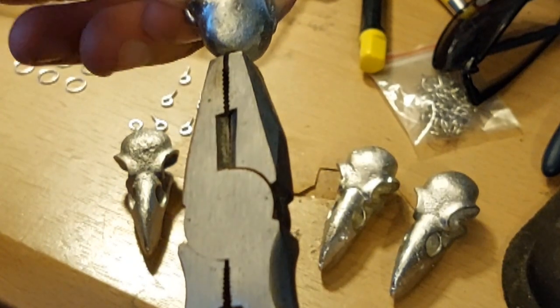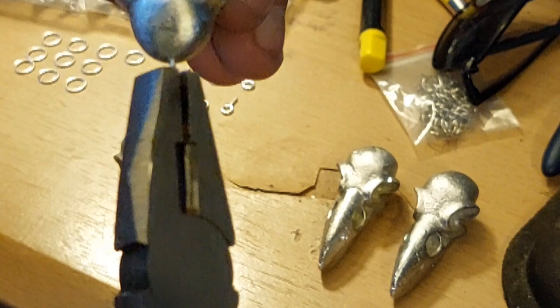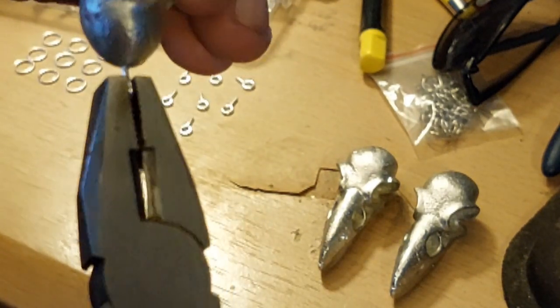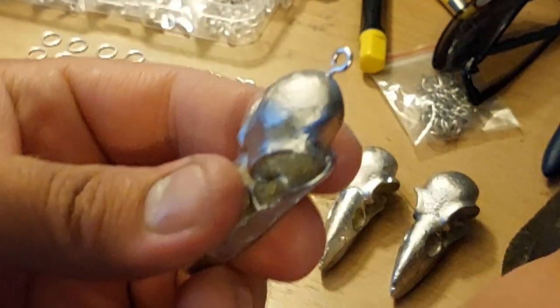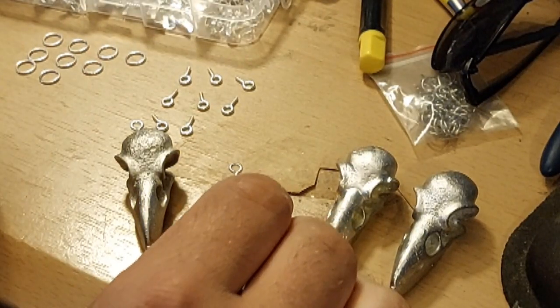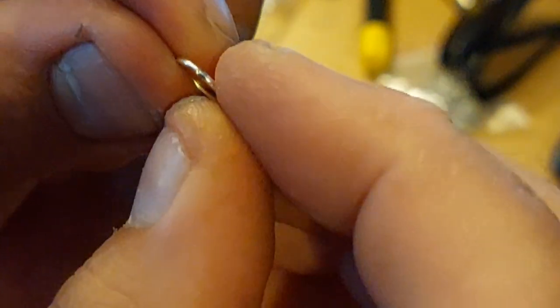There's a very good chance of snapping the loop inside, and you can't drill these out — you have to melt the whole thing down, which is rather annoying, but it is what it is. Then I get a jump ring and separate it open.